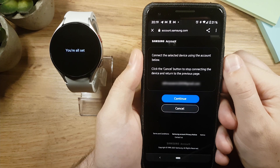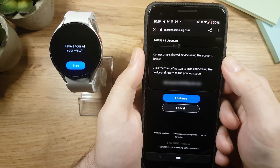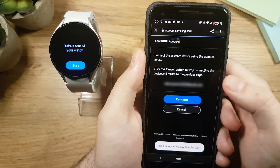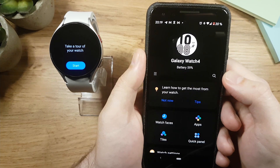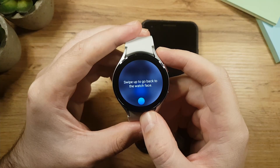Once setup is complete, you'll see 'You're all set' on your watch followed by three dots, and then a 'Take a tour' message, which confirms everything is set up. When you see the Wearable app on your phone, you're done with the phone setup. Now all you need to do is take a tour with your watch.